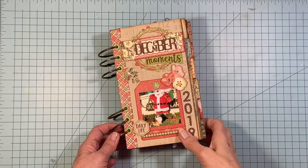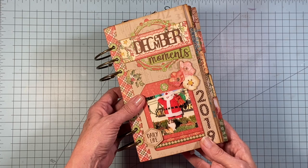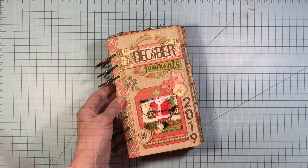Hey everybody, it's Annette Green here, representing Elizabeth Craft Designs today in my Planner Essentials December Day by Day album. I want to take you through this one — it's completely finished now — and share some tips, little tricks, little techniques, and give you an idea if you've never done one of these before, the kinds of things that I did that might inspire you or give you some ideas.